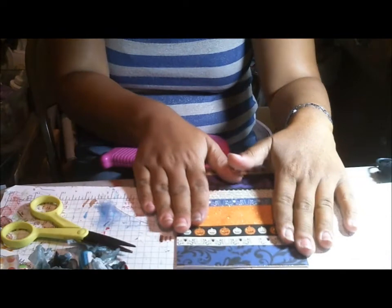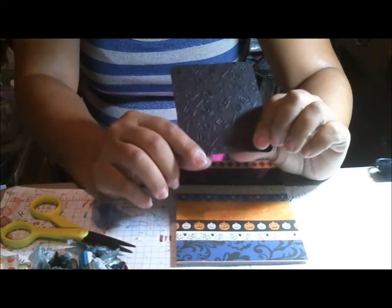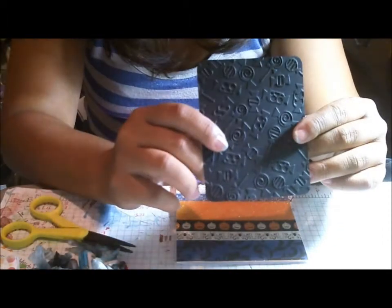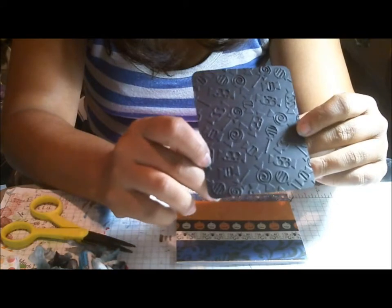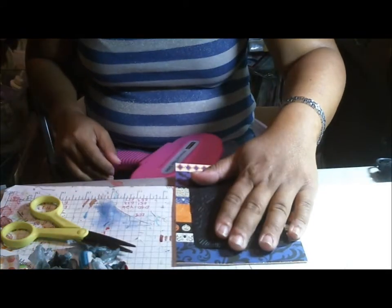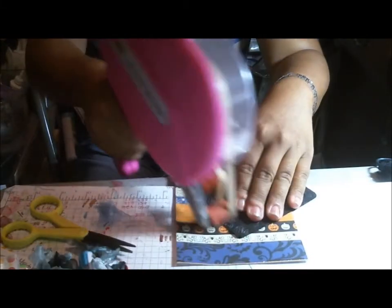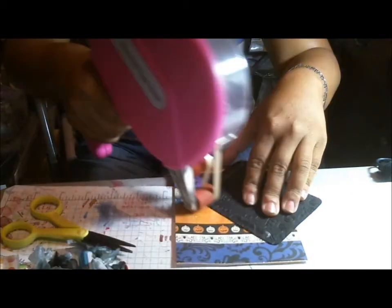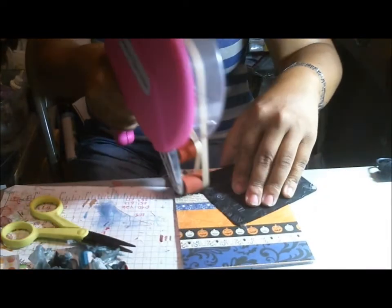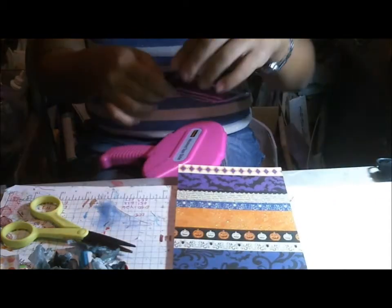I am using a black mat, and this is embossed with a Cuttlebug folder — I believe it's called Candy Got Candy or something like that. Very, very cute. And so that's gonna go right here. I'll put a good amount of sticky on here, because I find that stuff doesn't want to stick once you've done an emboss on it.